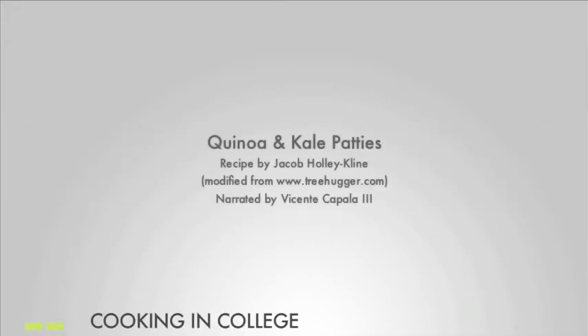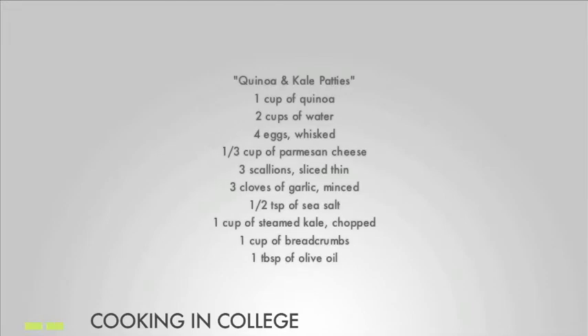Quinoa and kale patties. Your ingredients will include 1 cup of quinoa, 2 cups of water, 4 eggs whisked, 1 third cup of Parmesan cheese, 3 scallions sliced thin, 3 cloves of garlic minced, and 1 half a teaspoon of sea salt.